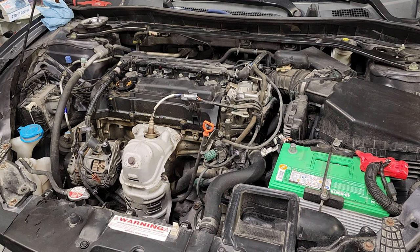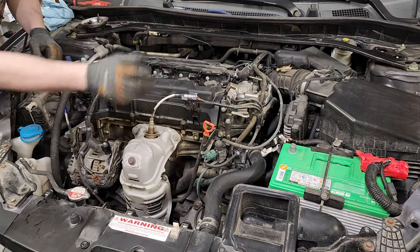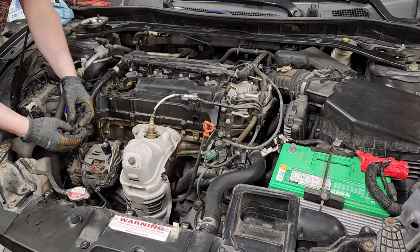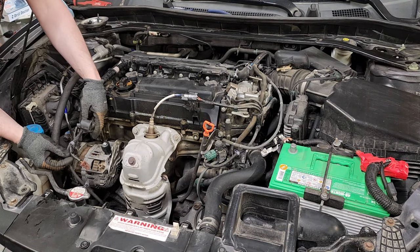I've got a piece of cardboard on the roof of the car that I'm using to store everything. You've got to get some harnesses out of the way, so disconnect your battery terminal. Then you're going to undo the 10 millimeter bolt associated with the alternator and remove a couple of these clips.